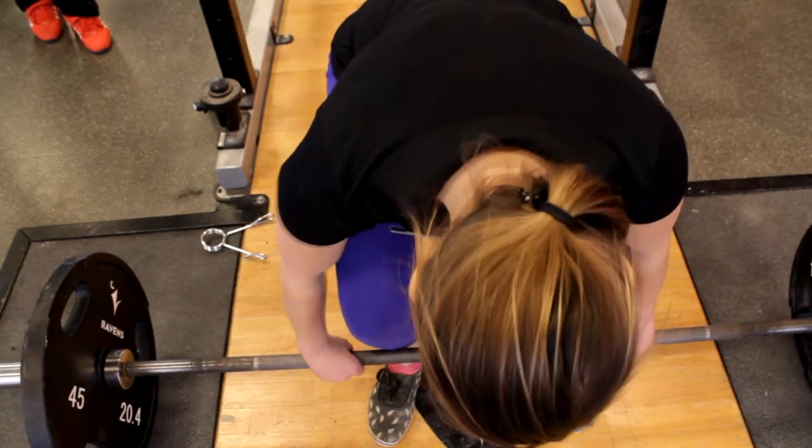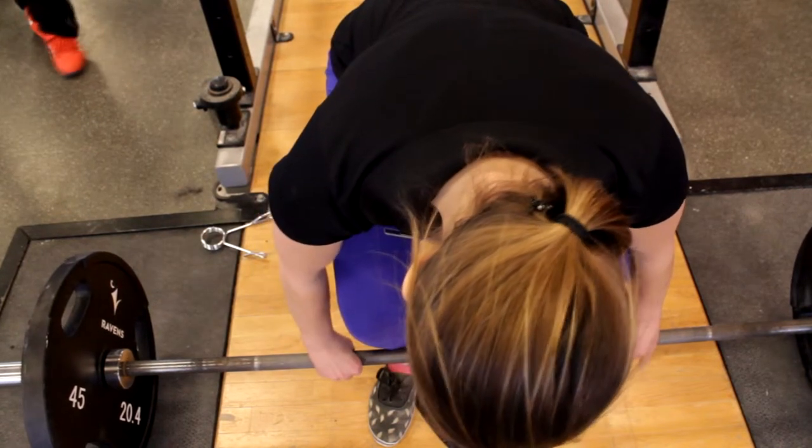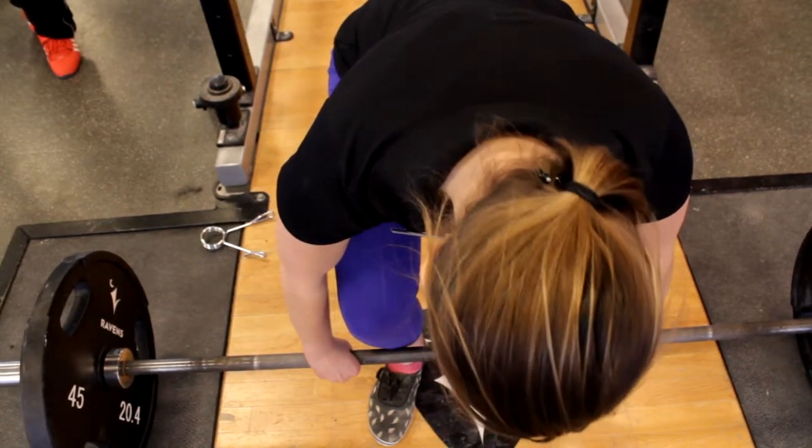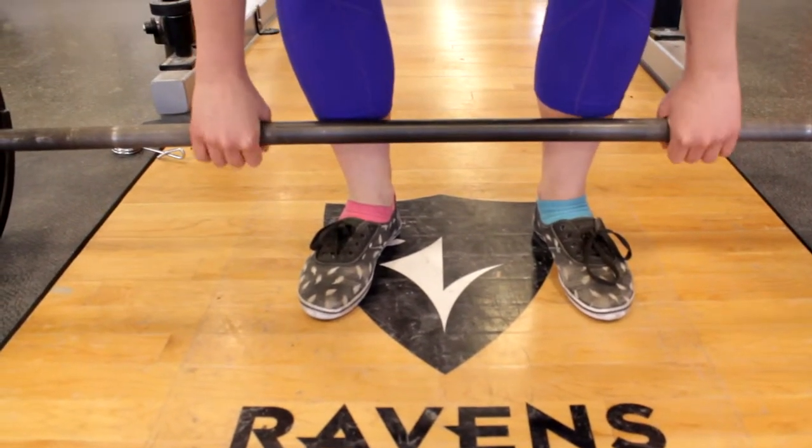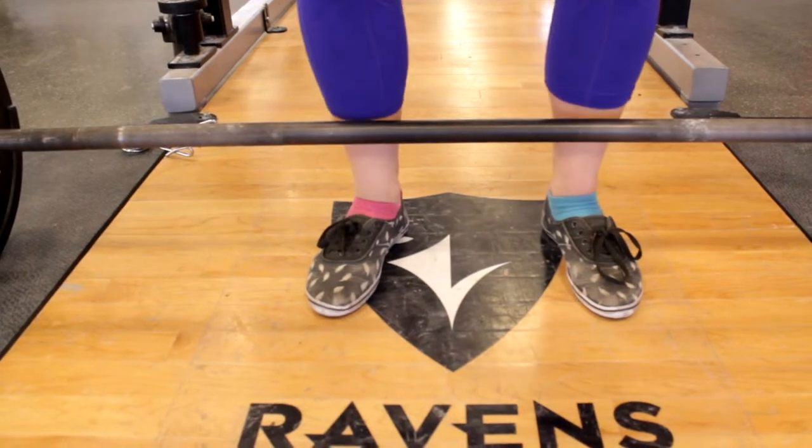Walk up to the bar. Stand with your feet hip-width apart. The bar should appear to intersect with your feet. Grab it. Many grips are used by people who deadlift, but you can start with double overhand to keep it simple and develop your grip strength.